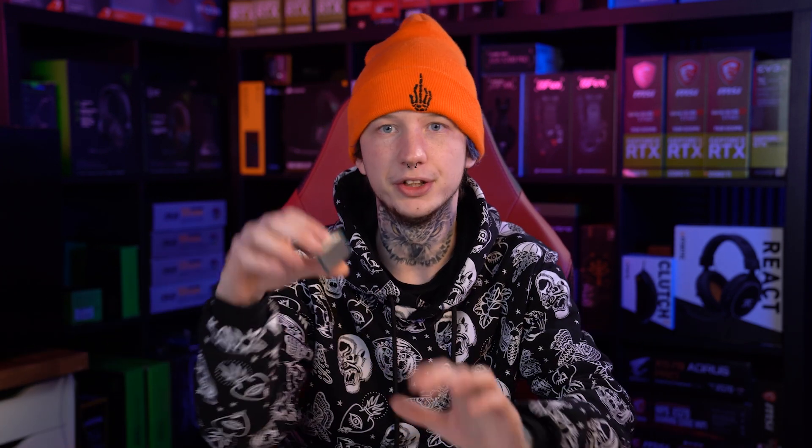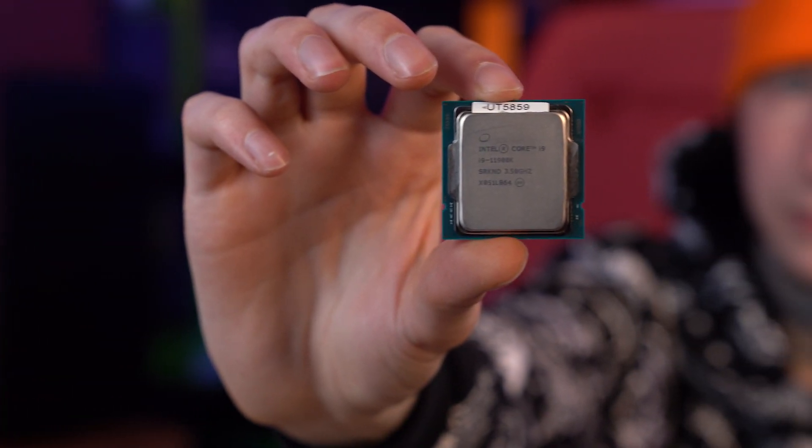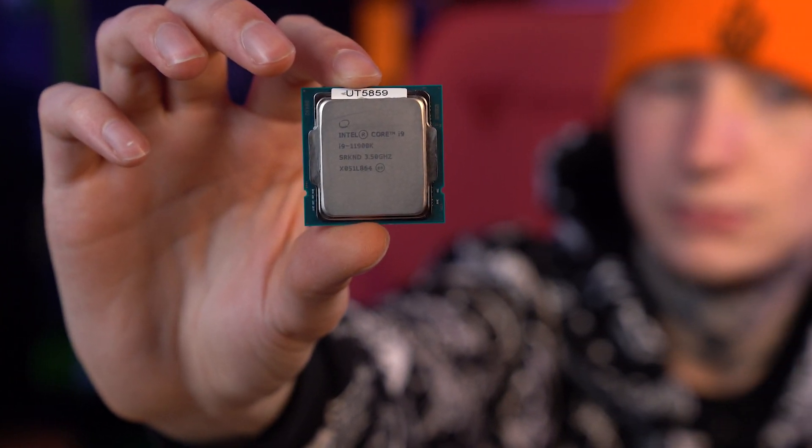We would do an unboxing but it came in a different package. It is a consumer chip — it's not necessarily an engineering sample that they sometimes send out and leak. It is a consumer chip, as you can see with the writing on the CPU. It's ready for consumers; that's how they always look when they're rolled out.